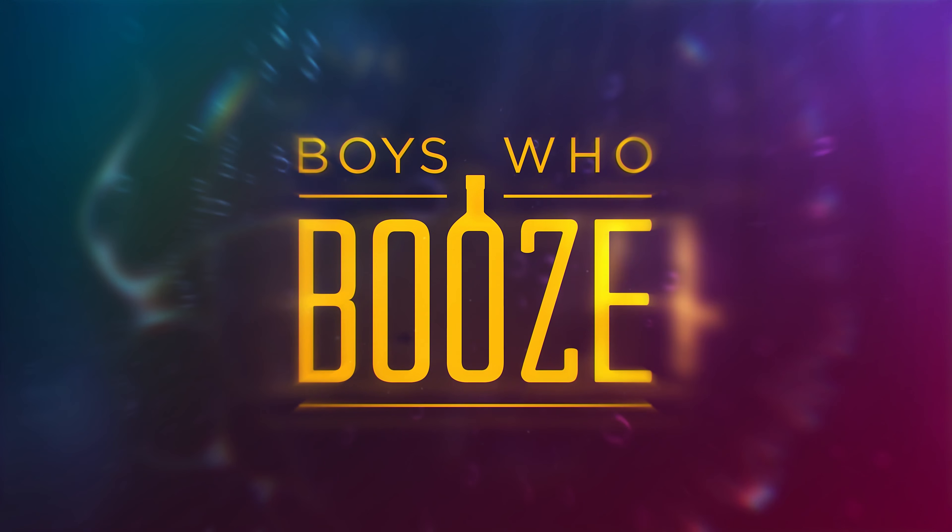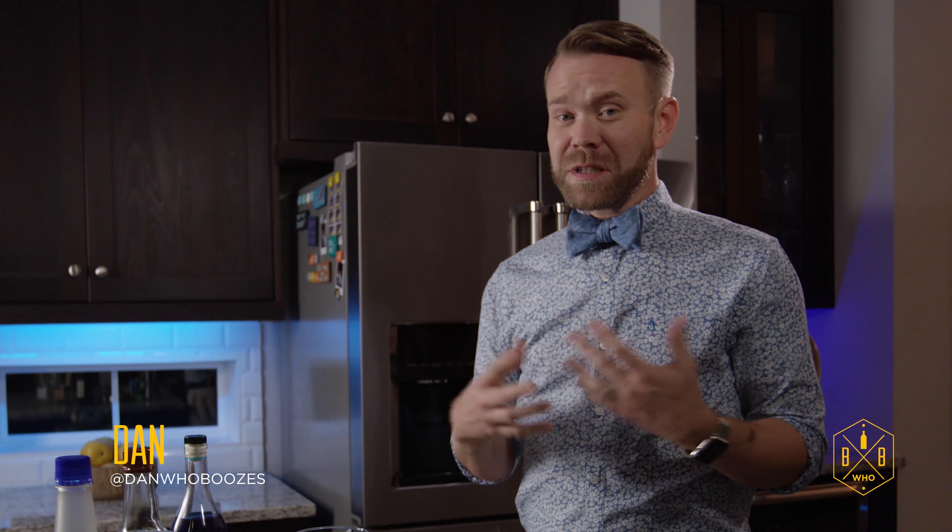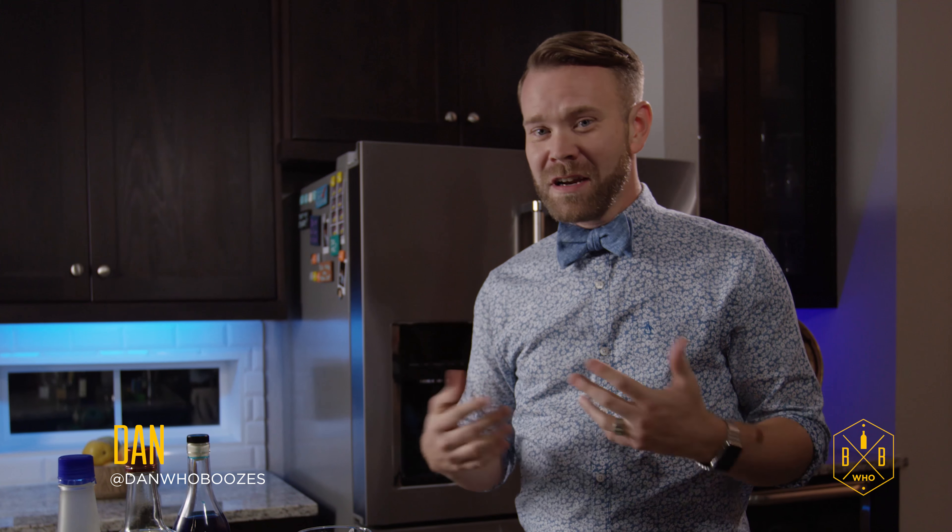Hi guys, welcome to the Boys Who Booze. I'm going to make you a drink that I kind of created on my own, and it's really based on my zodiac sign. I'm a Cancer. My drink is going to be called The Pool. So we'll go ahead and just jump right into it.